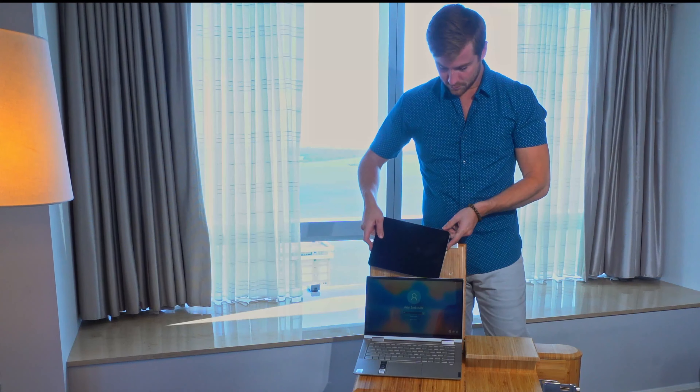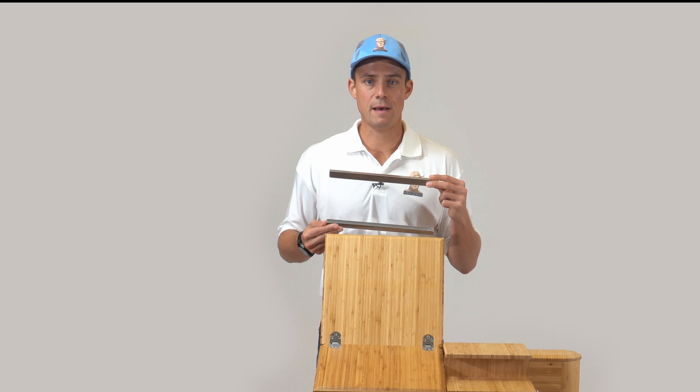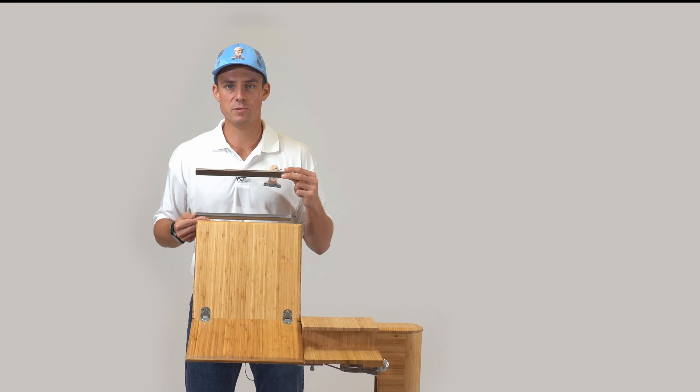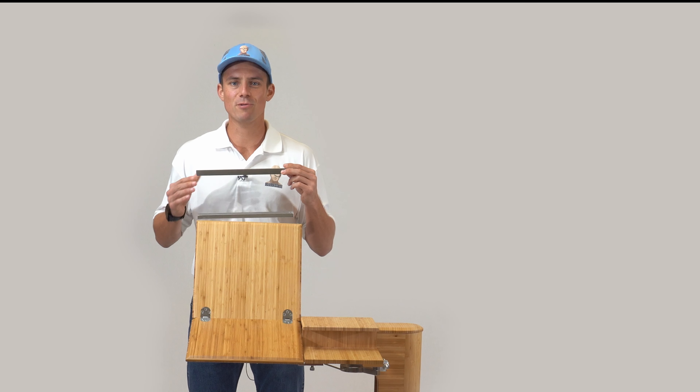The tablet mount accessory is designed to hold various sizes of tablets and smartphones. To use the accessory, the desktop needs to be in the middle tilt position. When in place, simply mount the accessory.